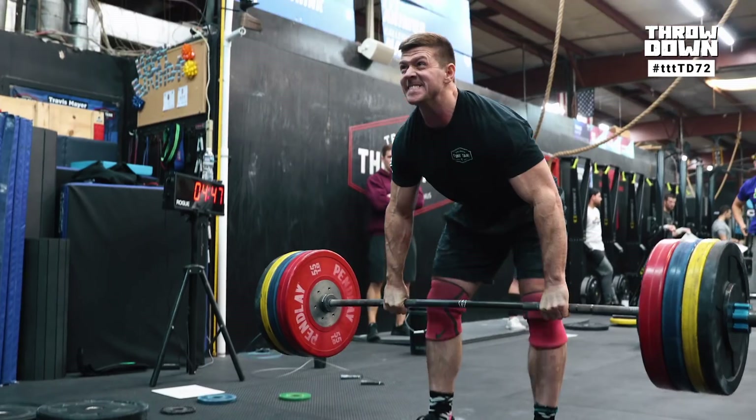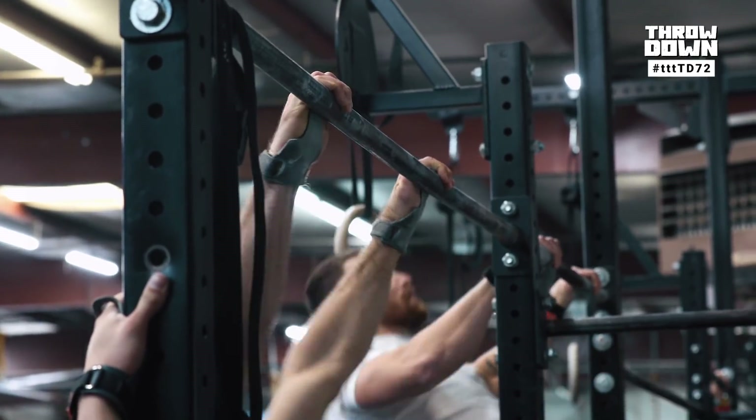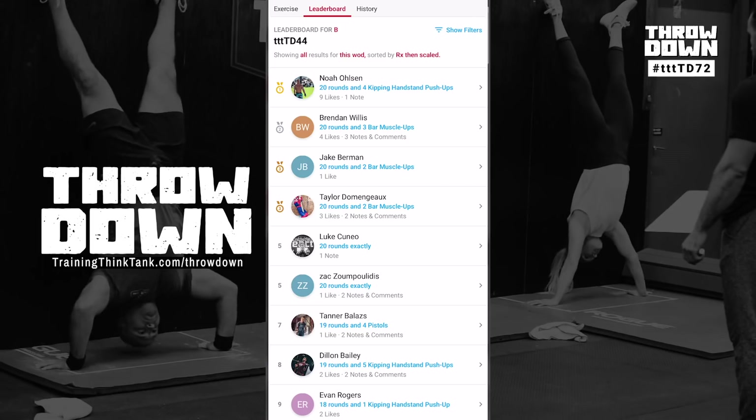Best one yet. Join our entire community to practice the skill of competing. Use the next two days to plan a strategy, grab some friends, and Throwdown on Saturday. See where you stack up each week on our Throwdown leaderboard. It's free to sign up. Go to trainingthinktank.com/throwdown.